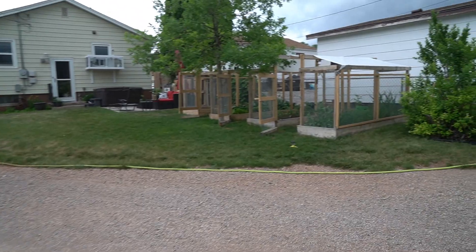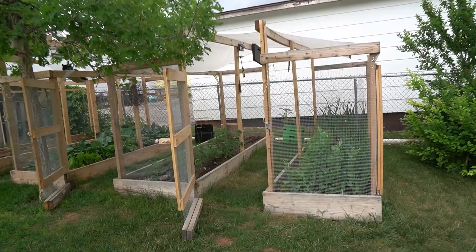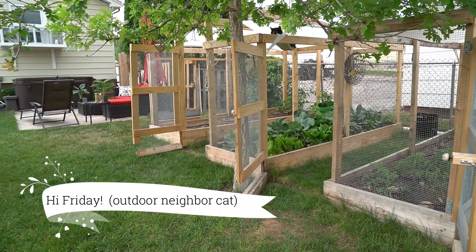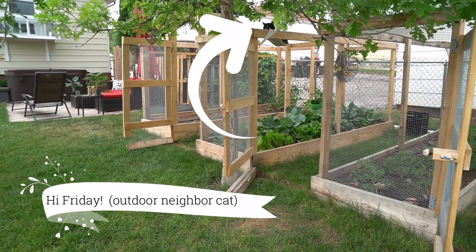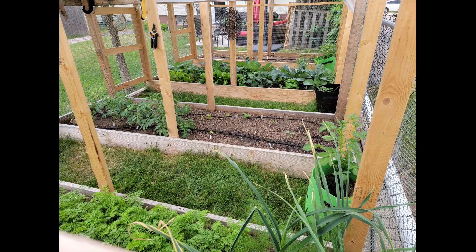And that's my new drip system that I put in for my garden that you saw me build in a previous video. I'm excited for it to really take off now.